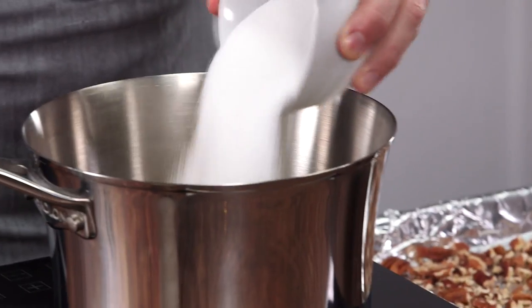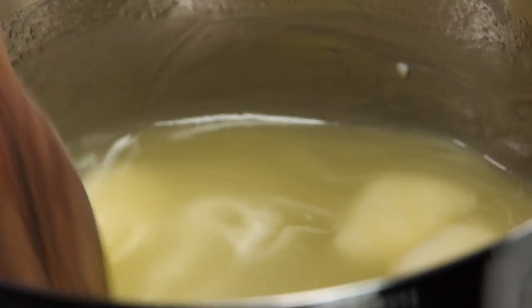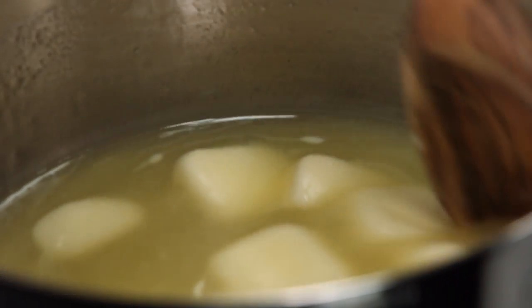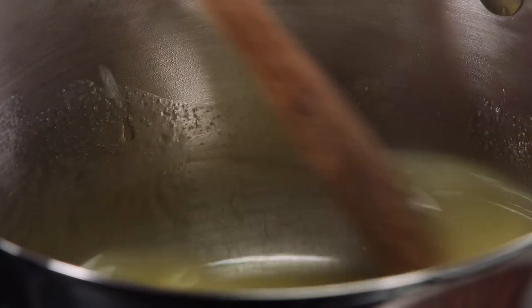Take some butter, a cup of sugar, and about a third cup of water. Mix these together. I'm gonna bring this up to a temperature of 310 degrees, which is the hard candy stage.